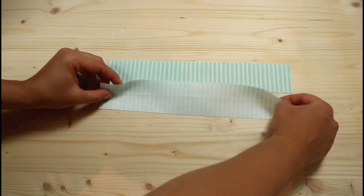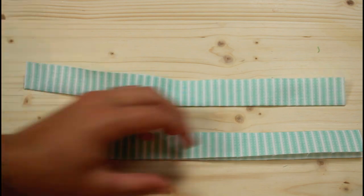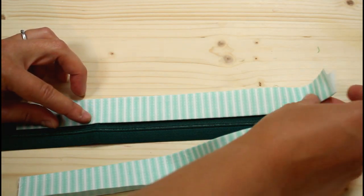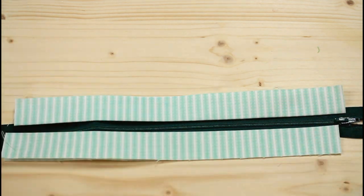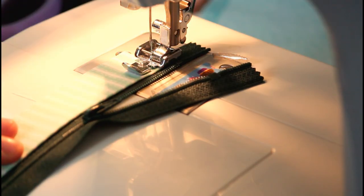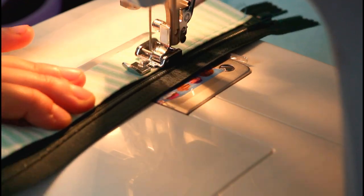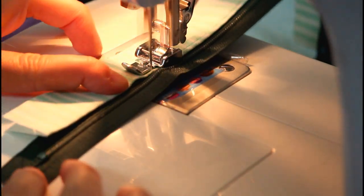Fold both small pieces in half so the pretty sides are on the outside and press. Place each piece on top of the zipper so the folded edge is parallel with the zipper teeth. Leave enough space for the zipper tab to pass by when zipping and unzipping and sew it into place. I used a zipper foot to do this. Backstitch at the beginning and ending of each seam on this project. Sew both sides onto the zipper this way.